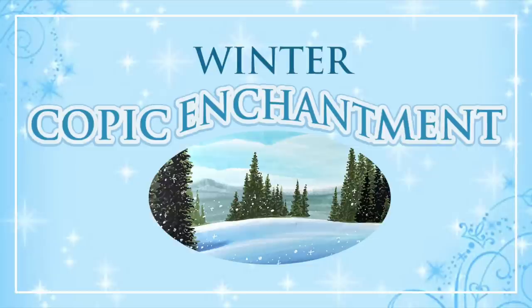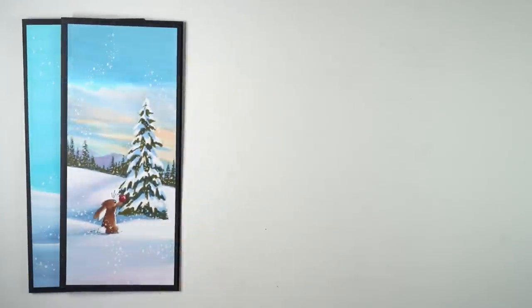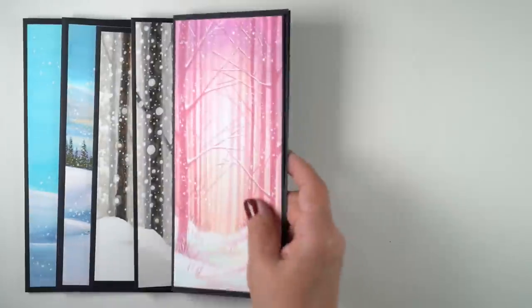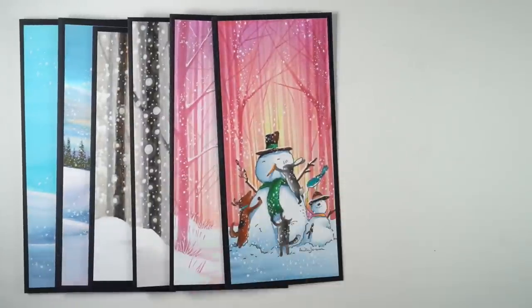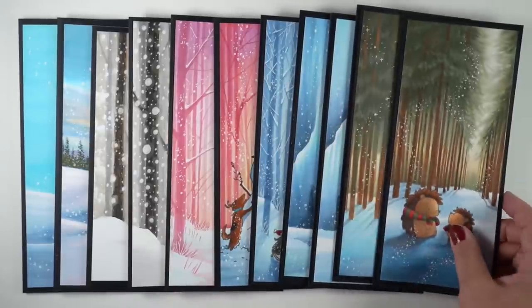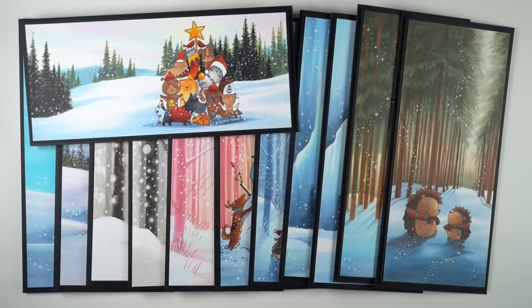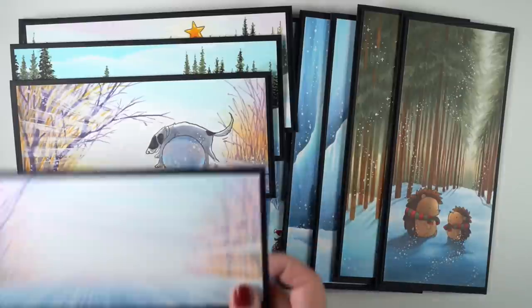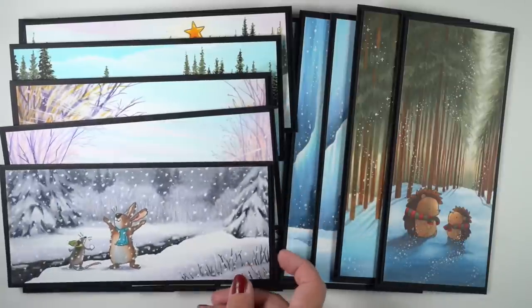First I want to talk about the Winter Copic Enchantment class that launches today. The cards you're seeing are from the class — if a card has no stamped image in it, that's the demo from the class; if it has a stamped image, that's just an extra sample. When I'm working on a class I'll color like 20, 30, 40 different things and then pare it down to the ones I think will teach the most useful types of techniques and images.